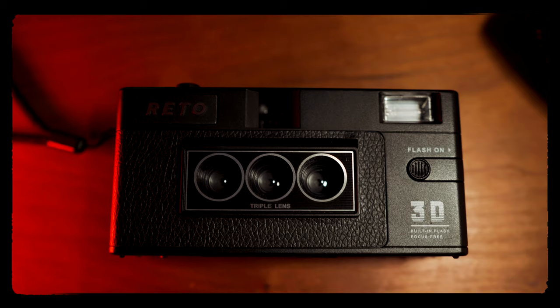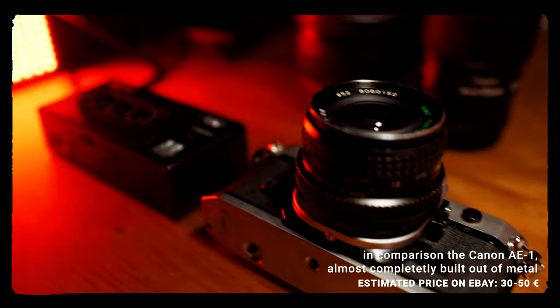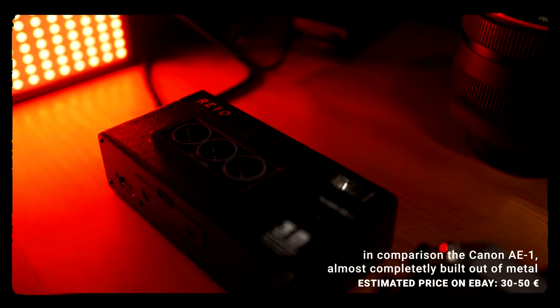But right off the bat, when you unpack it, you immediately feel how cheap and plasticky it feels. The packaging is nice, but once you actually hold the camera you'll have this awkward feeling because it does feel like a toy. For someone who shoots a lot of film, this will feel very unusual because most film cameras are built very well — they're still used today after 40 or 50 years.